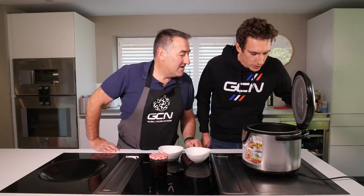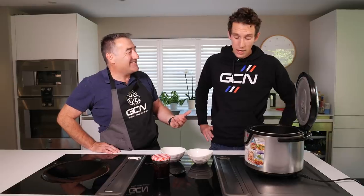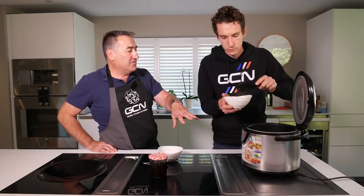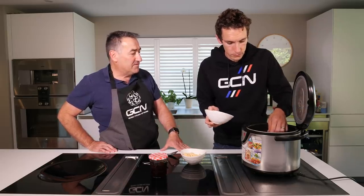Oh, that does smell good. That's come out really well, hasn't it? I don't know why I'm always surprised, Nigel — these are your recipes. I'm always surprised how good it's come out.